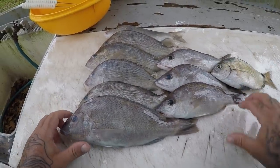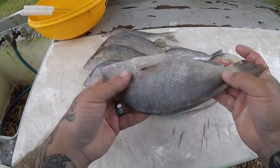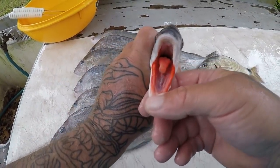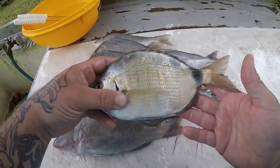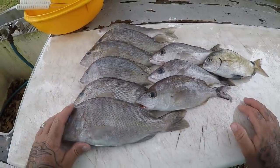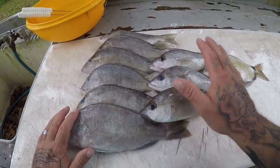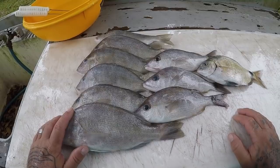We've got all our panfish here for our panfish video. We've got some huge pigfish — look at the size of this pigfish, guys, this thing is huge. We've also got some nice little tomatate grunts — you can tell it's a tomatate by the red mouth. And then we also have a ringtail, also known as a spottail porgy or ringtail pinfish. We've got three different species here.